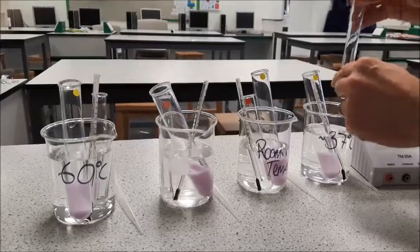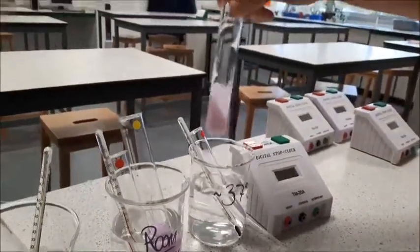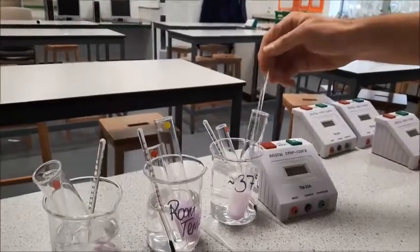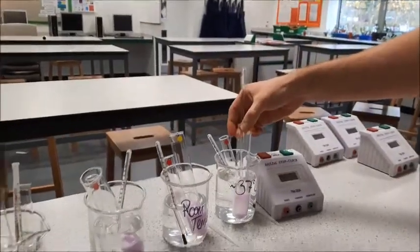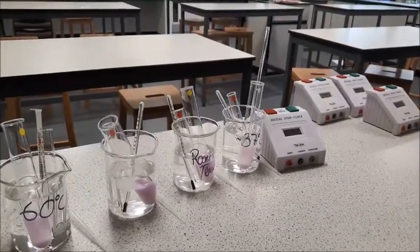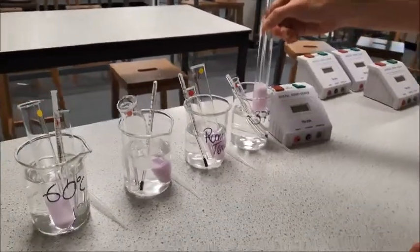I'm going to pour this into my milk boiling tube and press start on my timer. I'm going to give that a swirl around and we're going to time how long it takes to get a colour change. I'm also going to use a glass rod to make sure I've really mixed the lipase in well. As the enzyme works on the fat in the milk, it's going to convert the fat into glycerol and fatty acids, and that is going to change the pH — slowly making it more acidic — which will hopefully give us a colour change with our indicator.